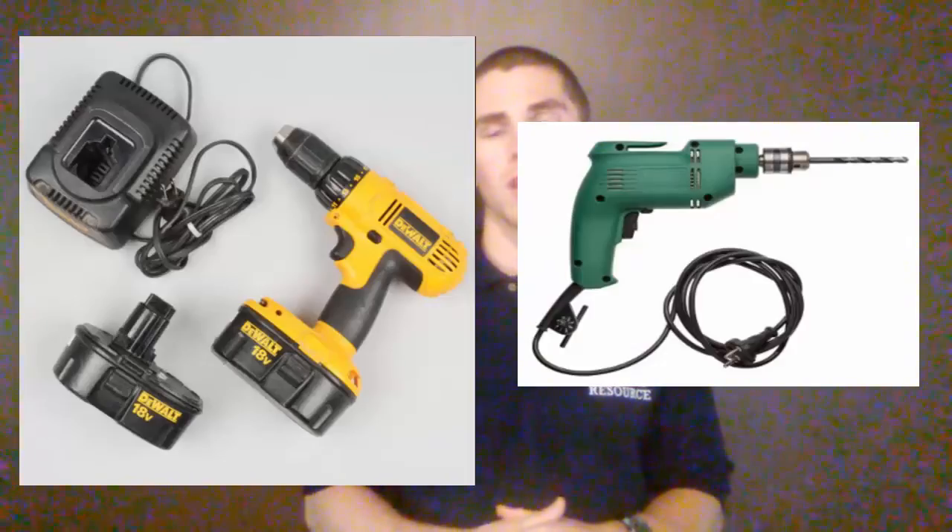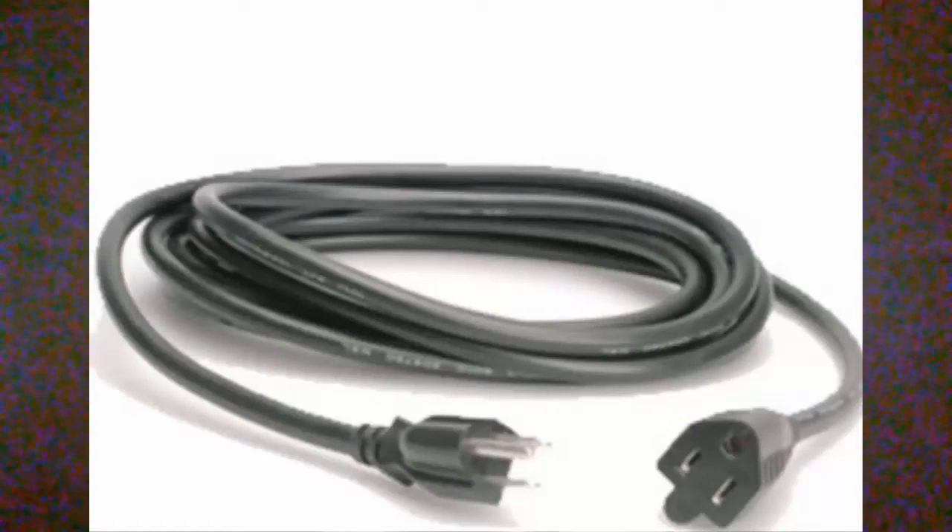Corded drills have the advantage of being very high power, and thus are able to rotate faster and with more torque, or rotational strength. Corded drills have the disadvantage of being non-portable. In order to get any real extension on them, you have to use an extension cord. Extension cords vary from 10 feet to over 100 feet, so you do have some range with them, but only via that cord.